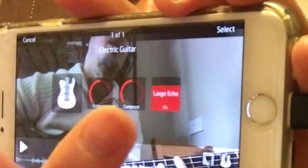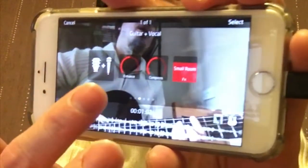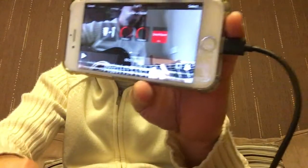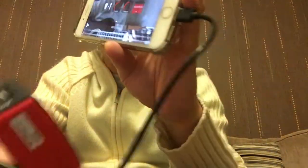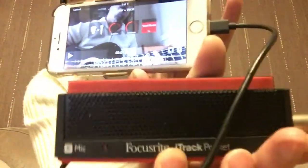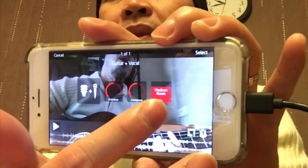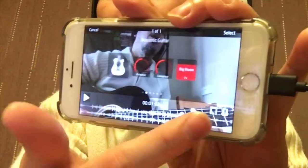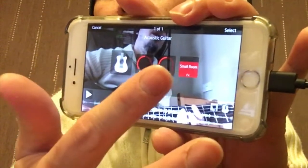For electric guitar you've got small room, echo, large room, large echo, and none. This one is the best because it lets you plug your electroacoustic guitar and also use the built-in microphones. For electroacoustic there's small room, medium room, big room, and none. For acoustic guitar: big room, chorus, echo, none, small room.